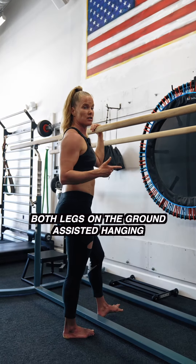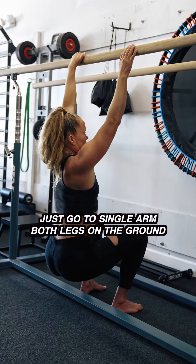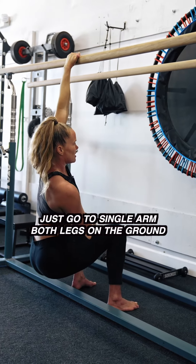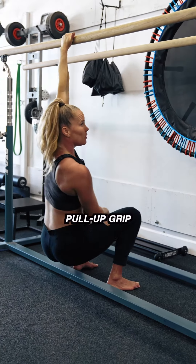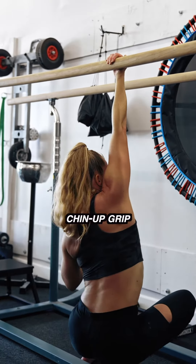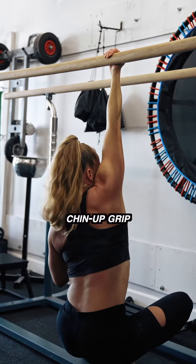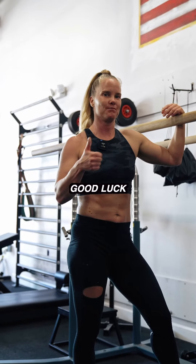Once you're good at both legs on the ground assisted hanging, just go to single arm, both legs on the ground, and now get used to single arm assisted — pull-up grip or chin-up grip. You might be surprised after doing this for a little while how much better your shoulders feel. Good luck.